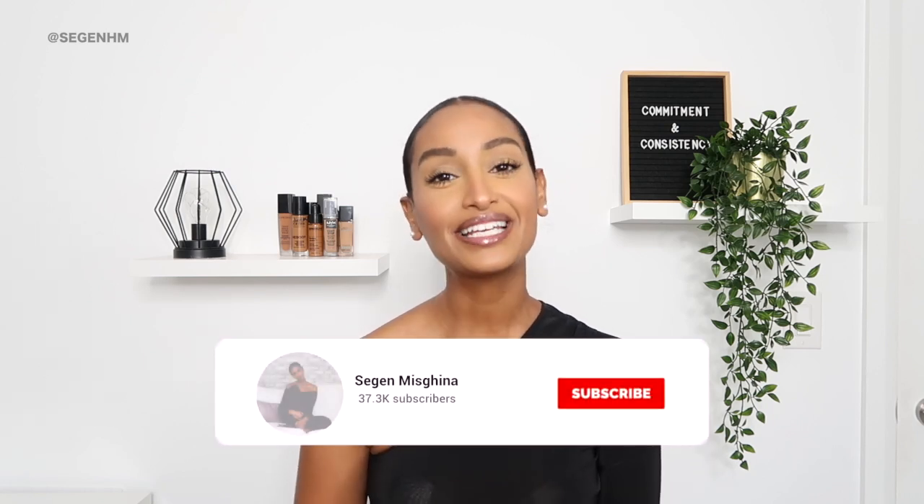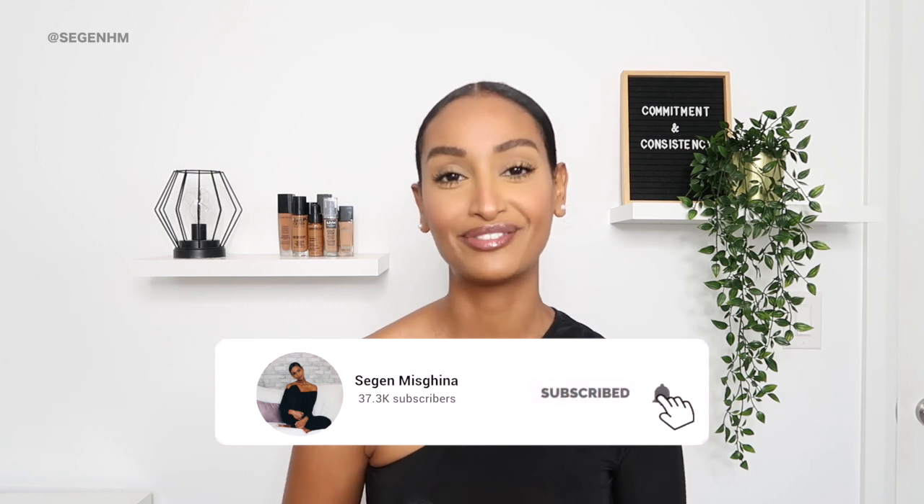Hey everybody, welcome or welcome back to my channel. It's your girl Sagan. In today's video, I'm going to be showing you guys how I make flaxseed gel at home. So if you guys want to know how I make it and how I style my hair to have a slick back look, continue watching.